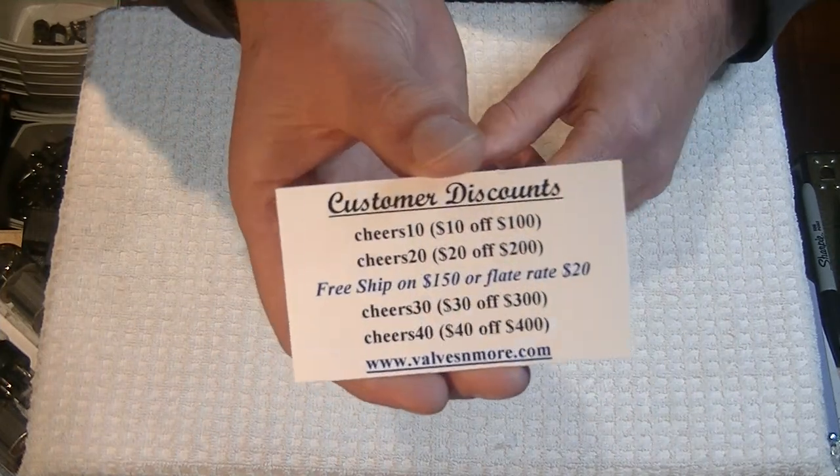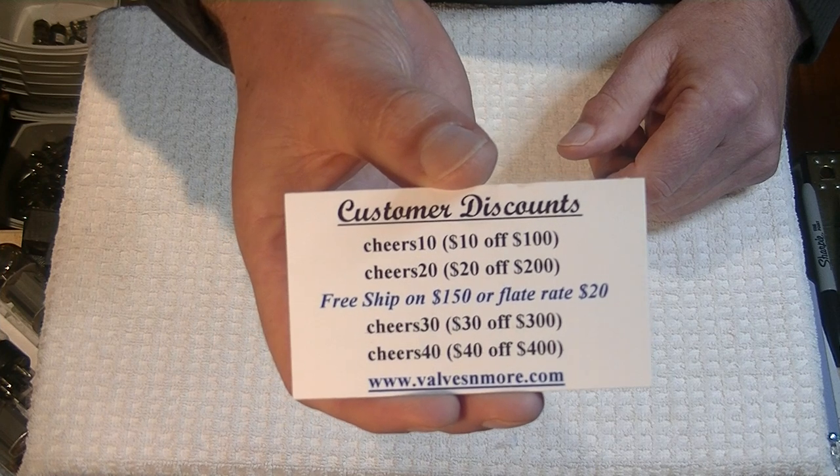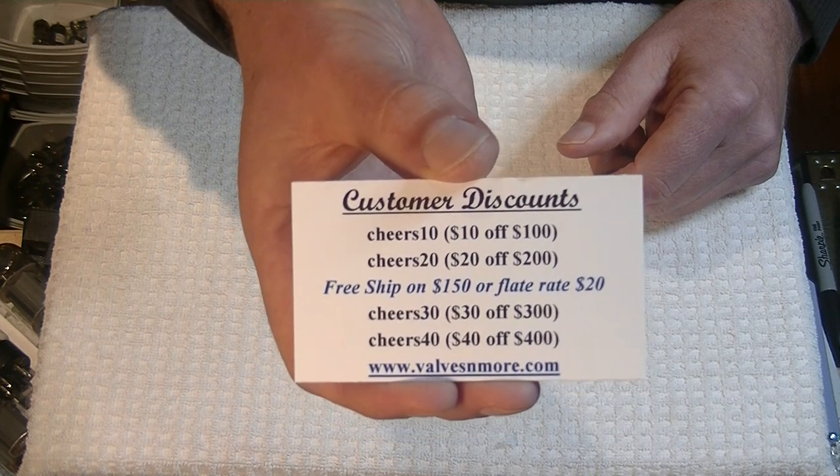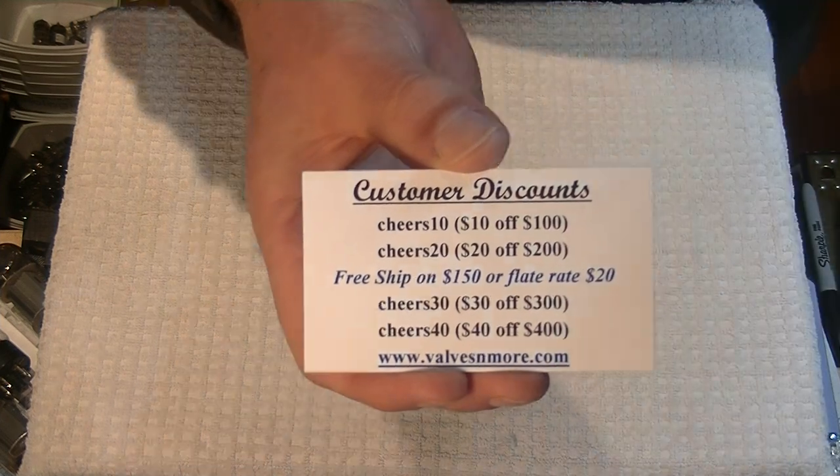If you stay to the end, here are some new discount codes. Stay safe, everyone. This is Jim from Valves and More, signing off. Cheers, everyone.